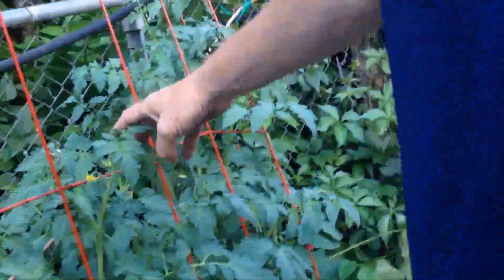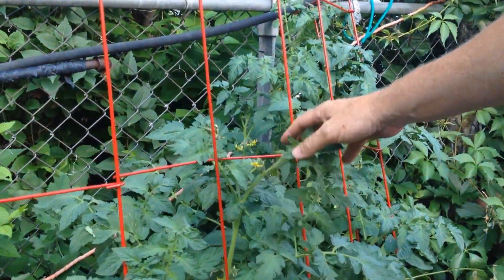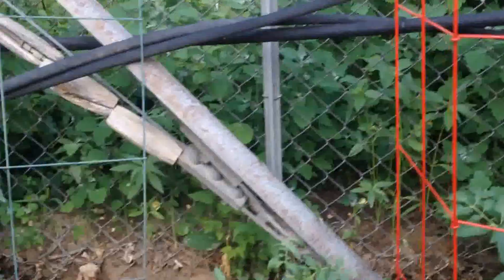See this plant here? Carly's my videographer today. Looks great, all kinds of blossoms. This is probably the plant that's going the craziest. I don't know if the soil's best there. Got some Roma tomatoes already setting on.